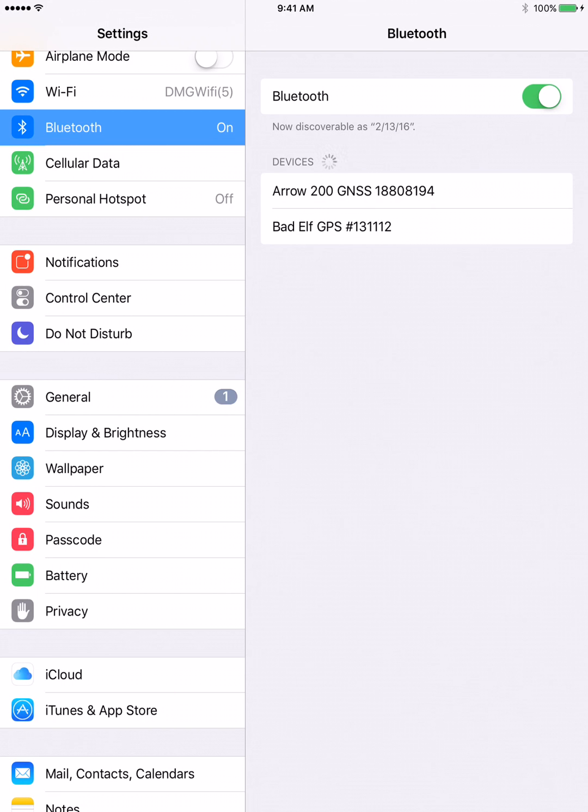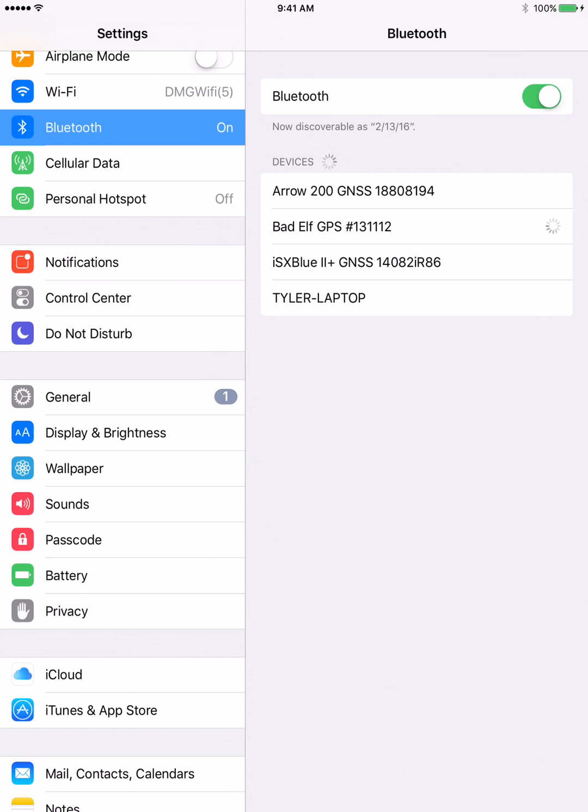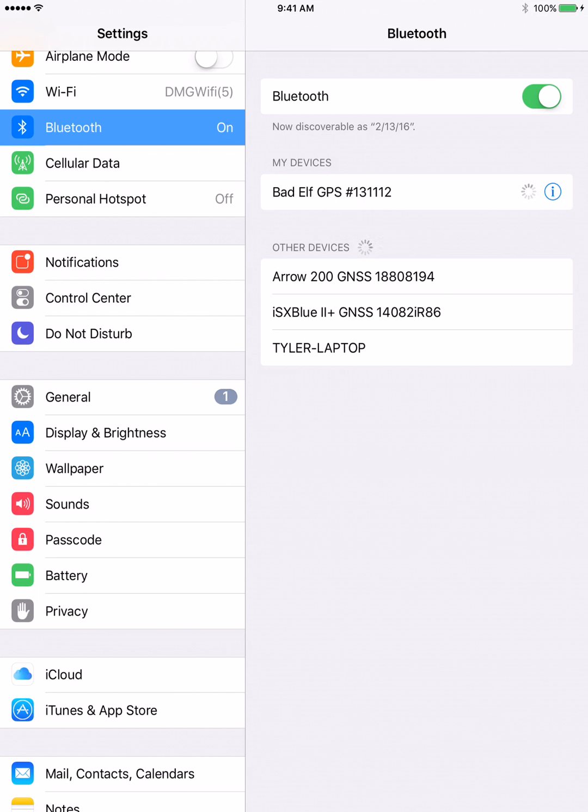We can go into our settings tab here, and there's a bit of a two-step: first we need to select the Bad Elf GPS, and then once it establishes its Bluetooth connection, we're going to say yes to pair. Then on the Bad Elf we also have to click the button for accept, and that will establish our Bluetooth connection.